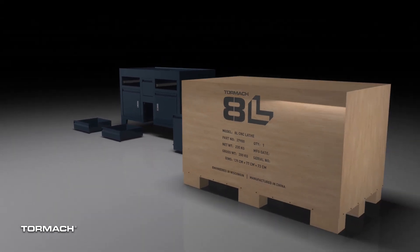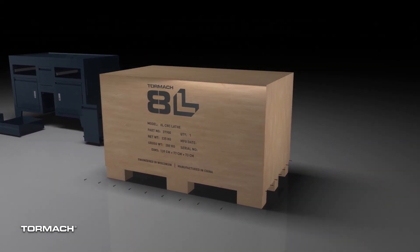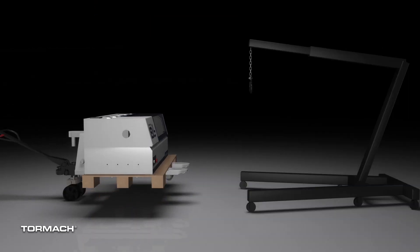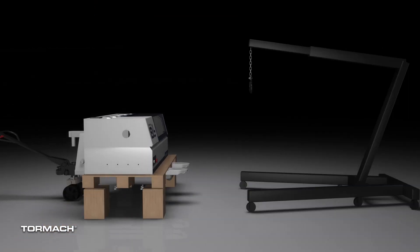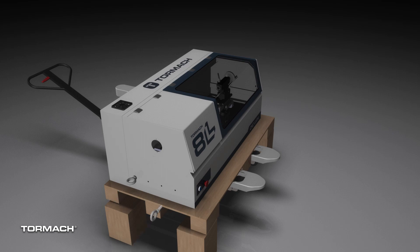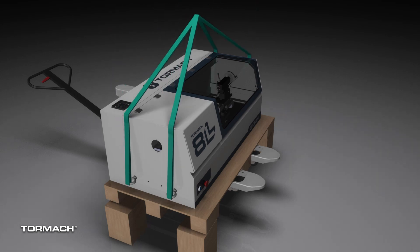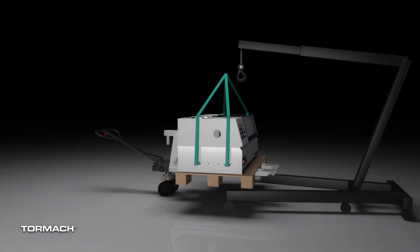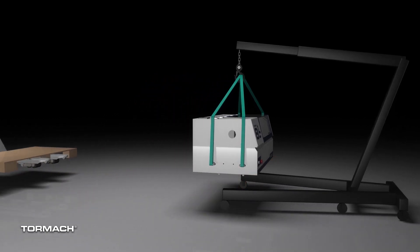Now over to the machine crate. Remove the screws from the bottom and lift off the top with the help of an assistant. Lift up the machine with a pallet jack and remove the four mounting bolts from the bottom of the machine. To work safely under the machine, make sure you place wood blocking underneath it. Insert the four lifting eye bolts on the sides of the machine and attach your lifting straps. Now we can roll the machine underneath the engine hoist. Lift the machine off the pallet and discard it.